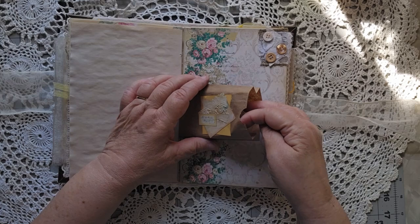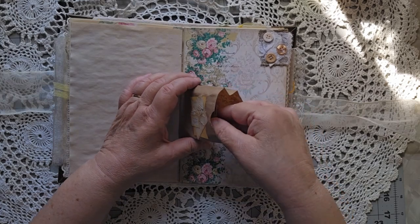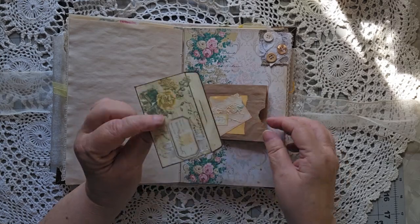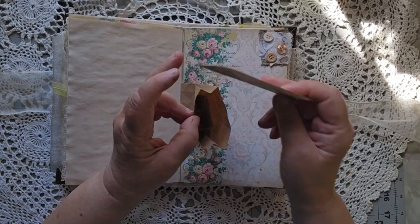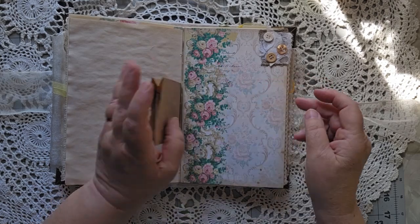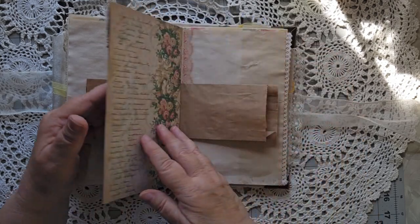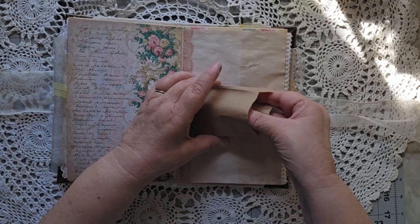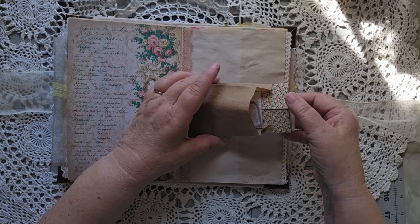Just another little cluster collage-type thing, and of course in here there is another envelope with some more goodies in it and some other little goodies all tucked down inside there. Another cluster up at the corner, more places to write, more things tucked inside here.